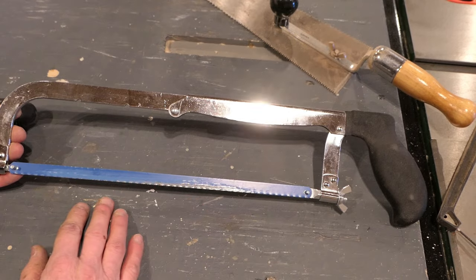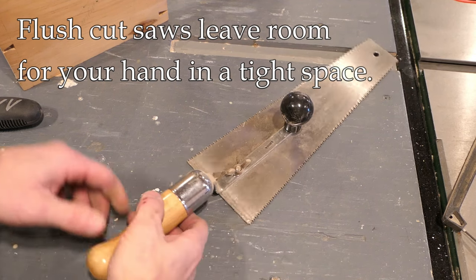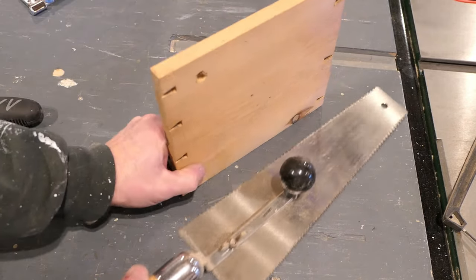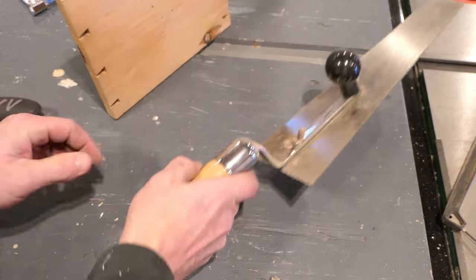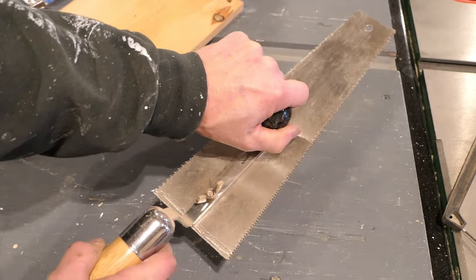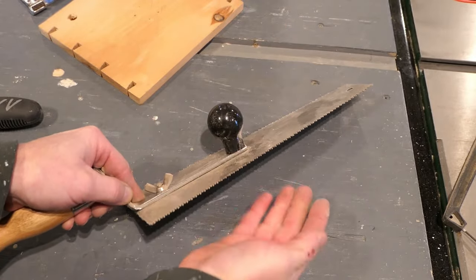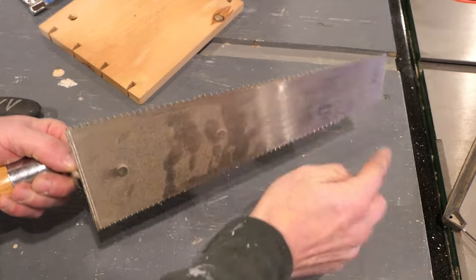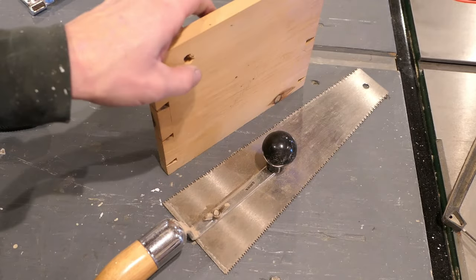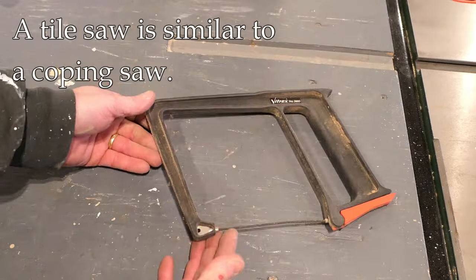This is a flush cutting saw, called that because it allows you to put it down flat on a surface. If you have another piece of wood adjoining that surface, you can cut flush. This particular one also has a handle for two hands. Some of them have teeth oriented only one direction, which allows you to cut right on a flat surface without scratching it — this particular one does not, but some do. For example, if you had a door jamb adjoining a floor, you could use this to cut that door jamb.